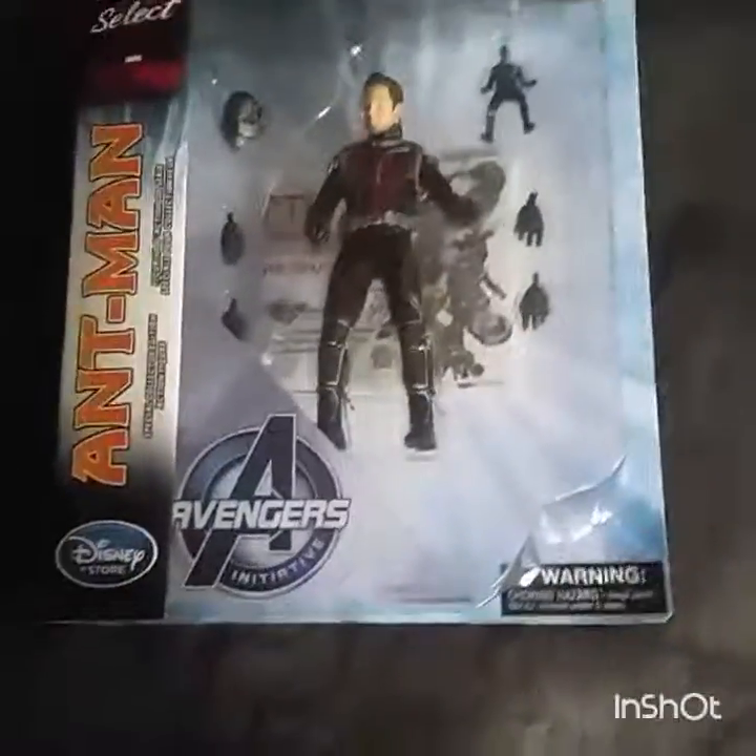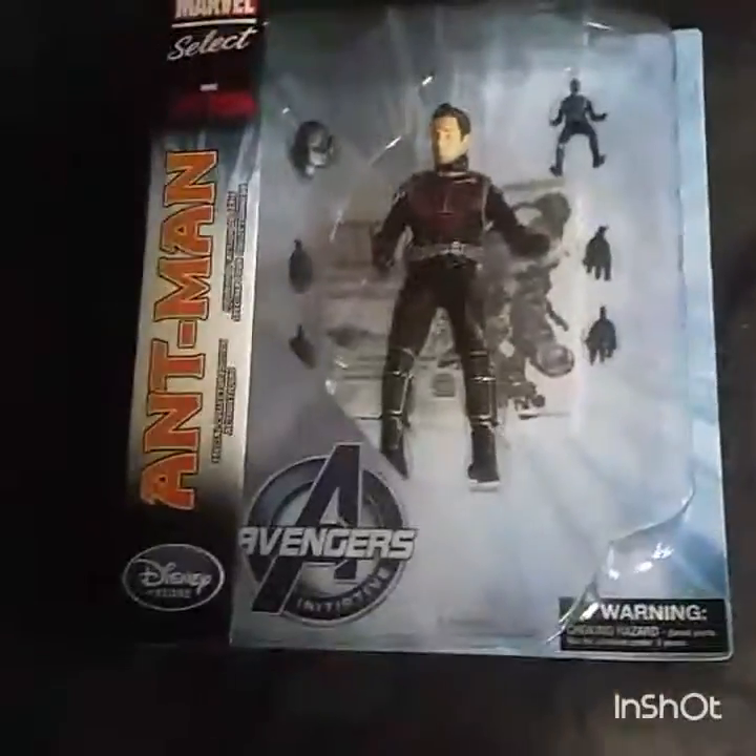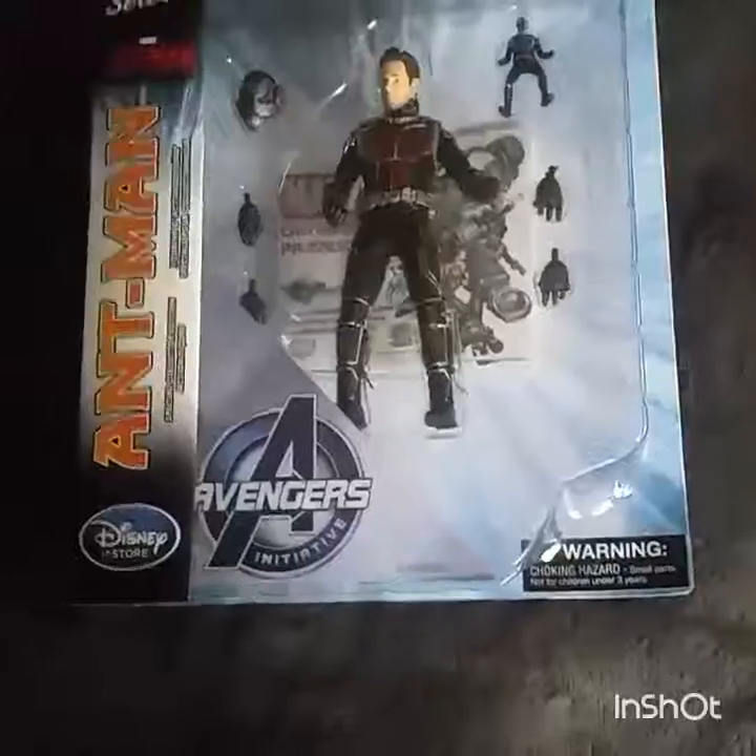Thank you guys for watching. This has been my 18th annual unboxing video, and I'll have two more unboxing videos coming in. Thank you guys for watching — have a good day!